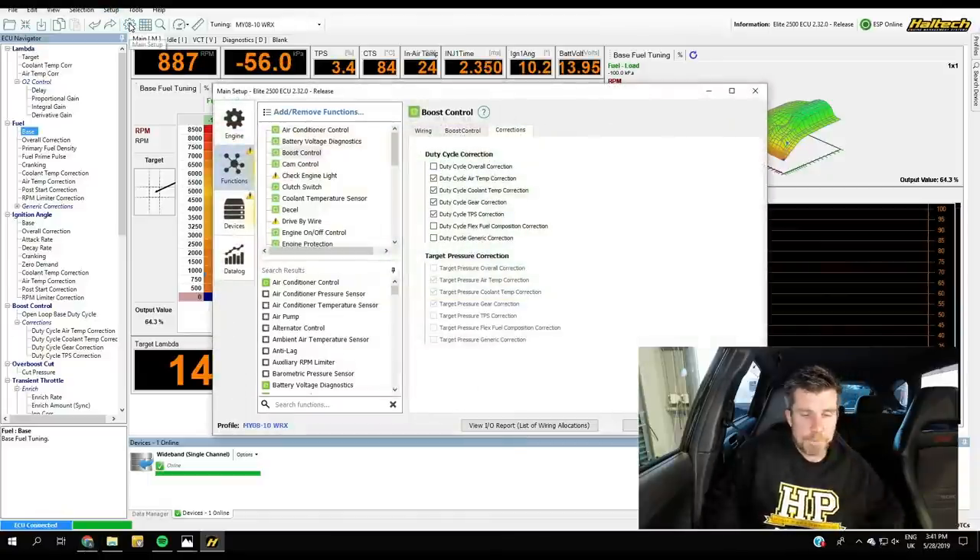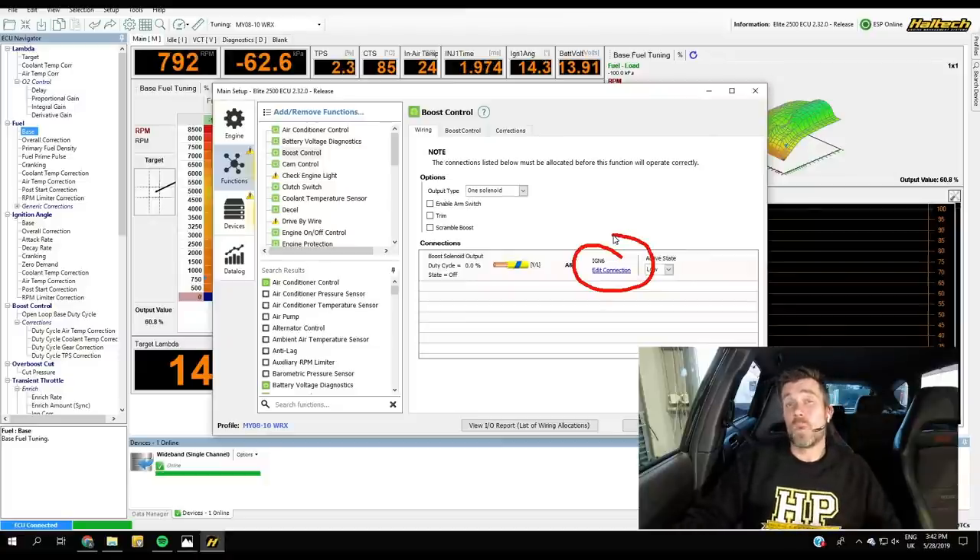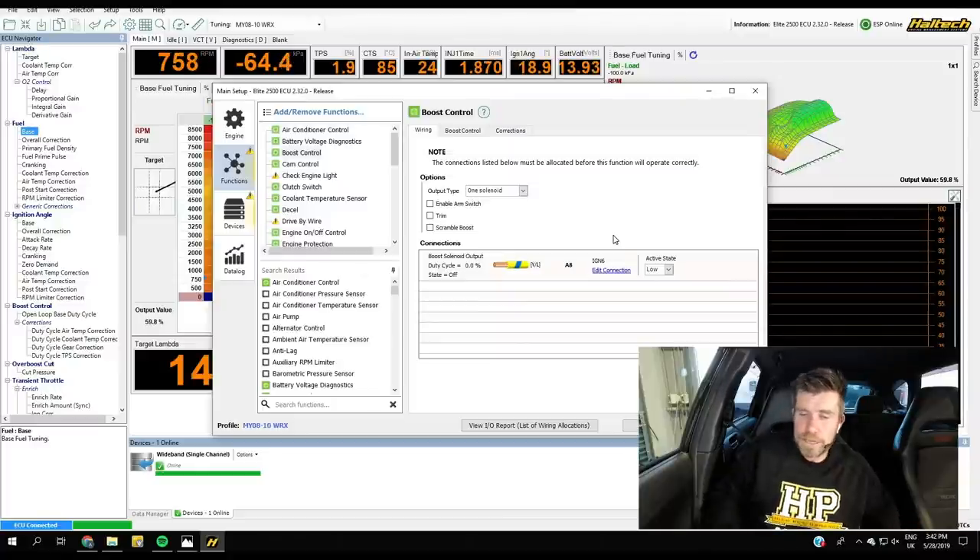In our Haltech Elite, under functions and boost control, starting at the wiring tab: we have the option of one solenoid or two — we're only running a single solenoid on our single turbo system. There are additional options for arming switch trim and scramble boost, but those aren't critical today. The boost control solenoid wiring is straightforward — it's a two-wire solenoid. We're using a very common MAC three-port solenoid, wiring 12 volts to one side and the other side to an auxiliary output — in this case ignition six on the Haltech Elite.